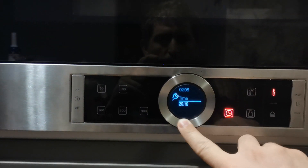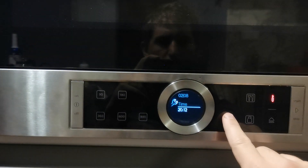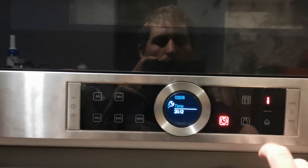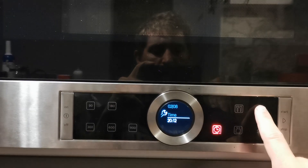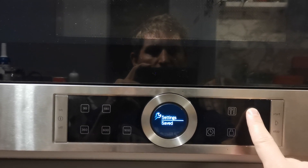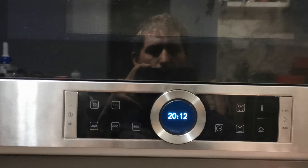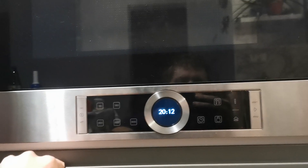Press again to set the time. To store the values you have set, press and hold the Info button. When the microwave oven is off, you can still open the door just by pressing the door opener button.